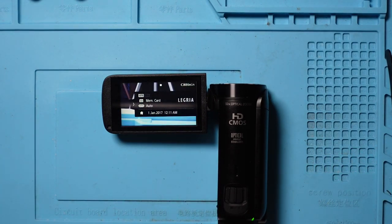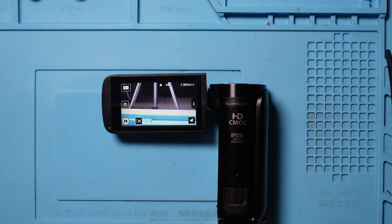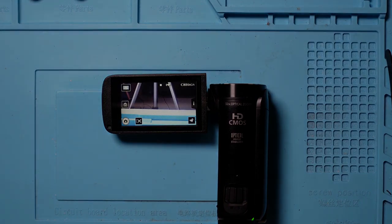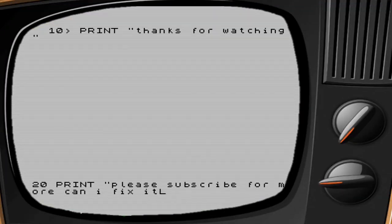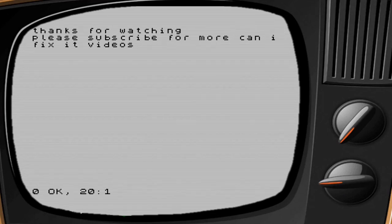Thanks very much for all the comments — it was really super helpful. Thanks very much for watching. If you enjoyed it, please give me a thumbs up, and please subscribe for more 'Can I Fix It' and how-to videos. Successful revisit. Take care — I'll see you next time.